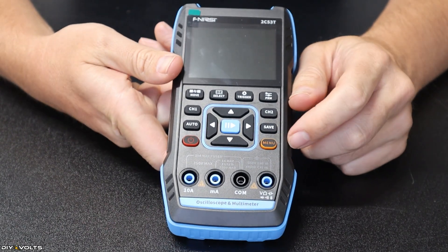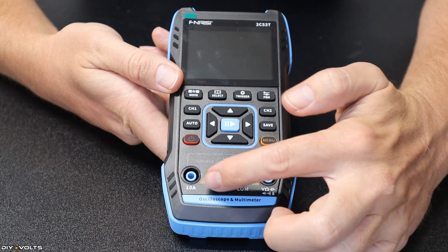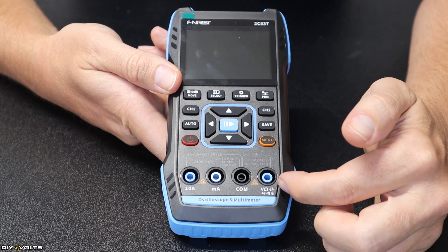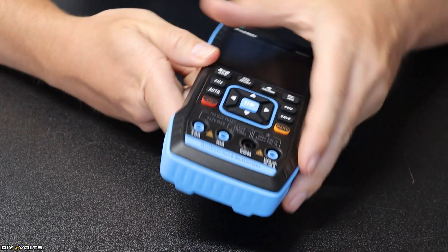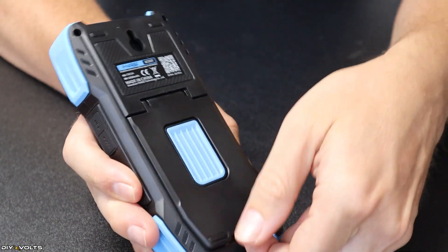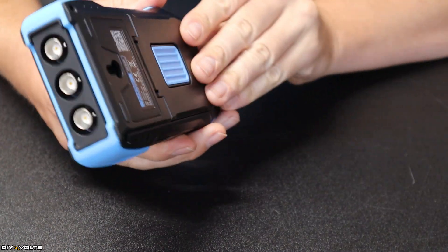Menu is also the back button, so we'll get into that in a bit. Down here on the bottom, you've got your typical multimeter input/output: 10 amp, milliamp, COM, and volts/ohms/continuity and everything else you'll be using on this side. Moving down to the bottom, it's got a rubber base, and on the back, if you pull up the kickstand, it'll allow you to prop the unit up — limited movement because of that rubber base.